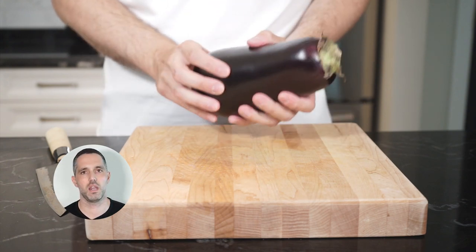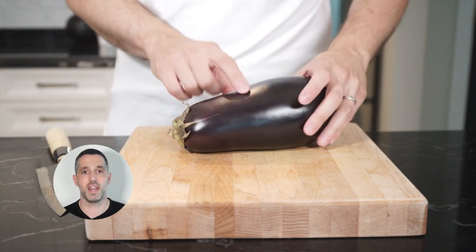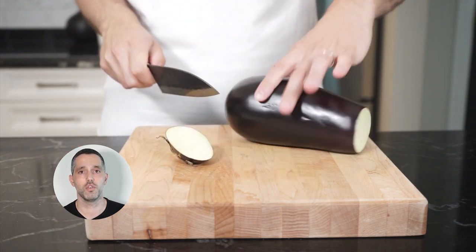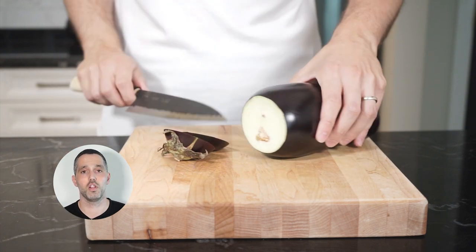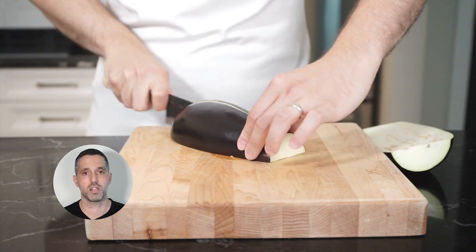For this recipe, leaving the skin on is optional. I have a Vitamix that's going to blitz everything and really make the puree I'm looking for, but the consistency is really up to you. If you're stuck on what to do, the skin is full of fiber, calcium, magnesium, potassium, and has tons of antioxidants.